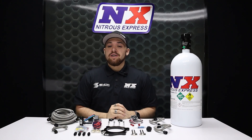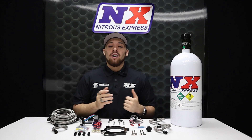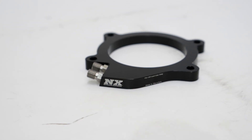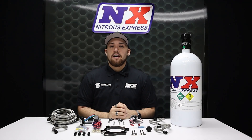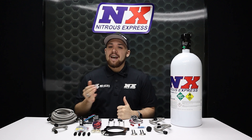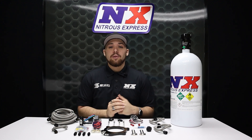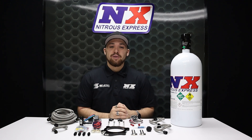If you have a supercharged LT4 and want to put even greater distance between you and the competition, you need this system. Not to mention how good it'll look when you pop your hood and show off that carbon fiber and Nitrous Express power. For more information, visit us at www.nitrousexpress.com or call 1-888-GO-FAST-1. Don't forget to like, subscribe, and comment down below what you'd like to see next. Thank y'all for watching and I will see you next time.